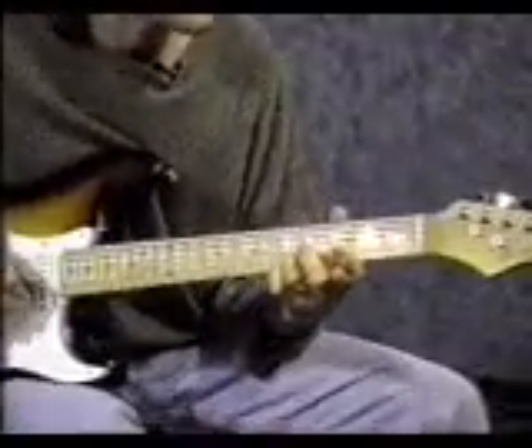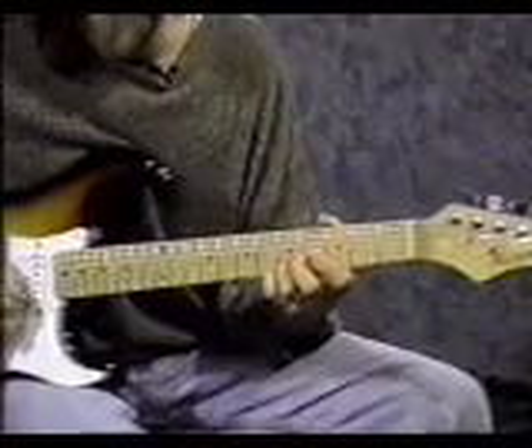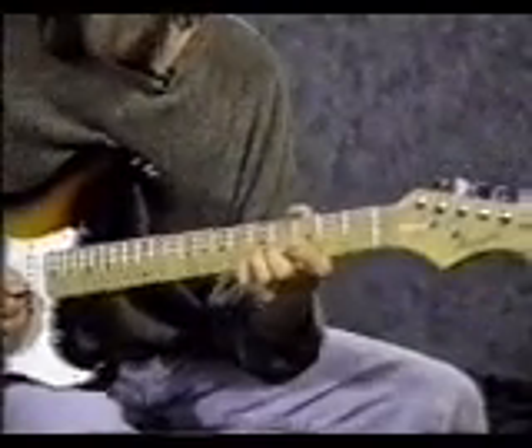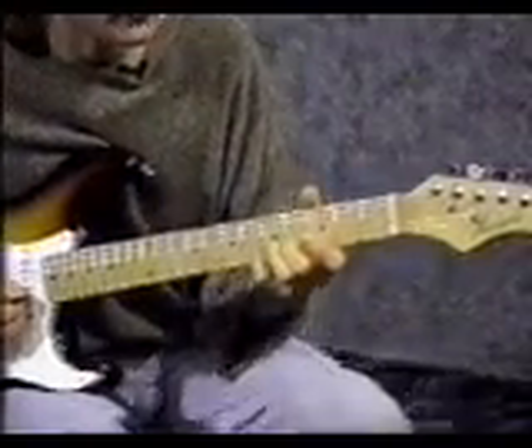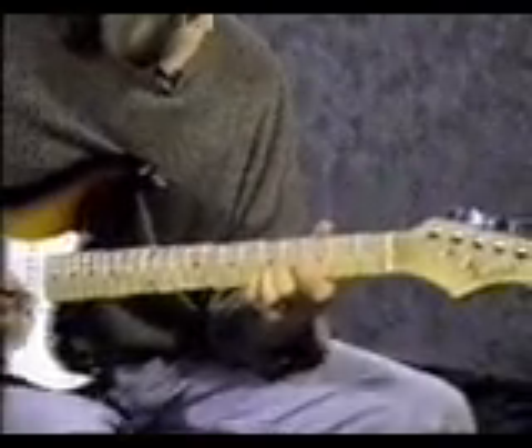Now use your pinky on the 1st string 5th fret, and then hit the 2nd string 5th fret again. Lift up your 3rd finger and put down your middle finger on the 2nd string 4th fret. Hit the 1st string 5th fret again, then back to the 2nd string.